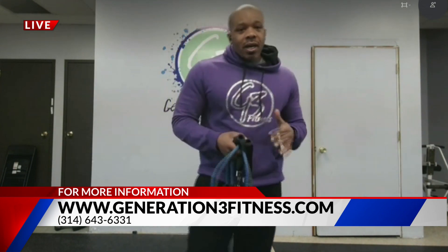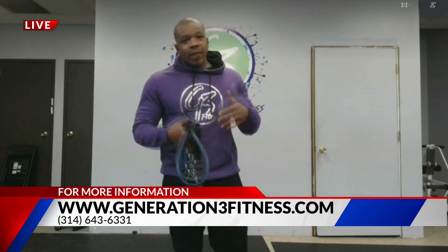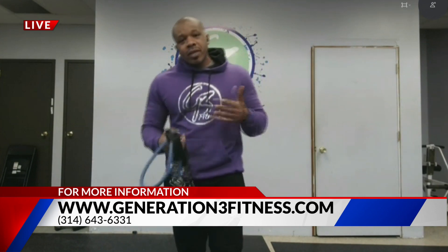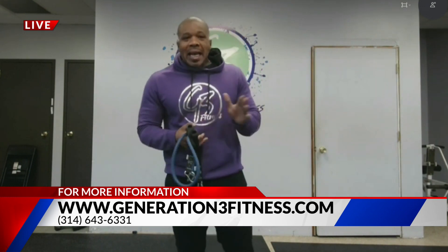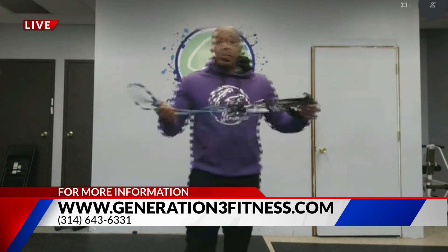Also, generation3fitness.com — go to our website. We're offering virtual training options for people that don't necessarily feel comfortable getting out or going to the gym with everything that's going on. We have a $35 consultation and virtual training options for $149 a month, so you get a consultation with your trainer.